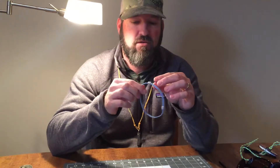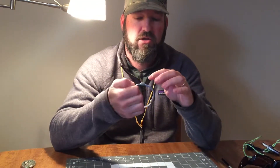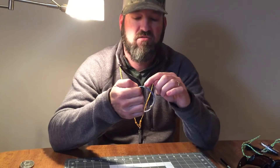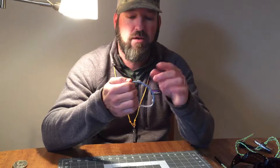So when you receive one of these, you're going to see that there's two nail knots on there, and it is attached on one side solid and allowing the other side to slide through the nail knot.